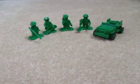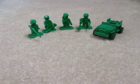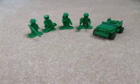Hey guys, Clone Command at 64389 here, and I'm just going to be showing you the new 2010 Lego Toy Story Army Man Patrol. The reason I got this set was because I liked Toy Story when I was a little kid, so I thought I'd buy it. It was only $12.99 Canadian,